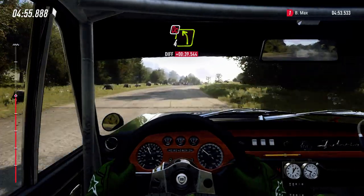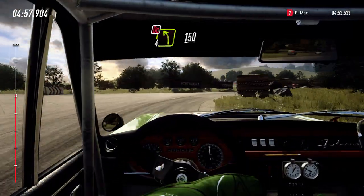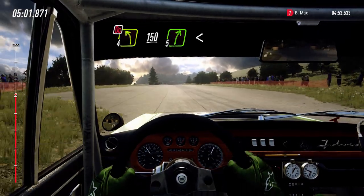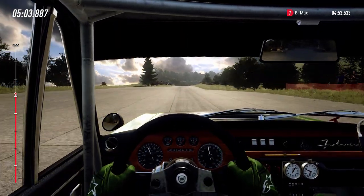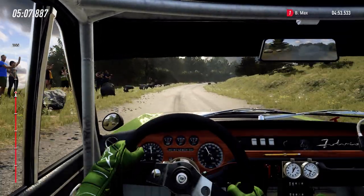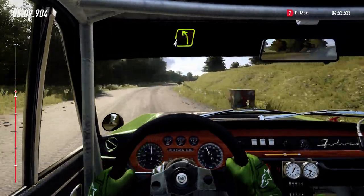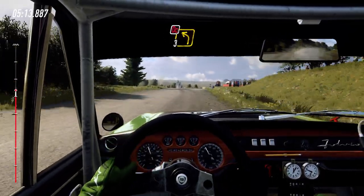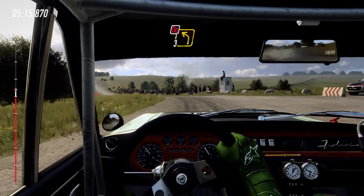Into, don't cut, 4 left. 150, over crest. 5 right long, opens, over crest. Into turn, 4 left, over crest. 100. 3 left, over crest, don't cut. 80.